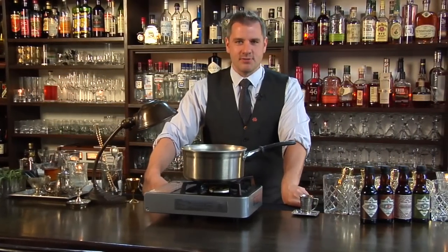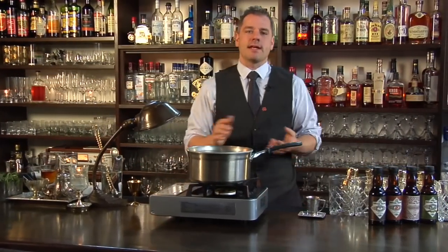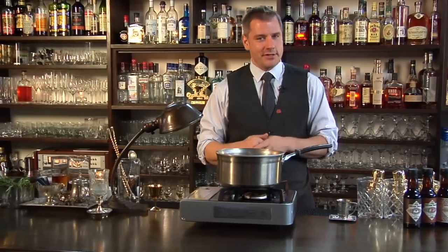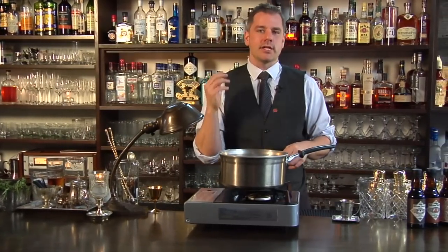Hello and welcome to Raising the Bar. I'm Jamie Boudreaux. Today we're going to be making a cocktail called the Pumpkin King, but before we get to the cocktail we need to make one of the ingredients, and that is a beer liqueur.